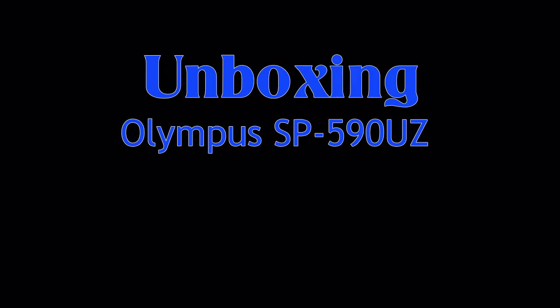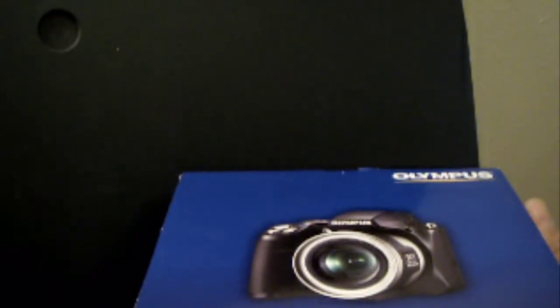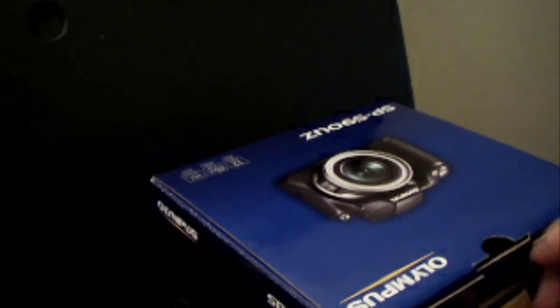Hello and welcome to my unboxing video — the SP59OUZ. This is a replacement camera for a Panasonic FZ8. It's a new camera, super zoom, 26x optical zoom, wide angle zoom. It's pretty nice. The box is actually nice, so we'll open it up.